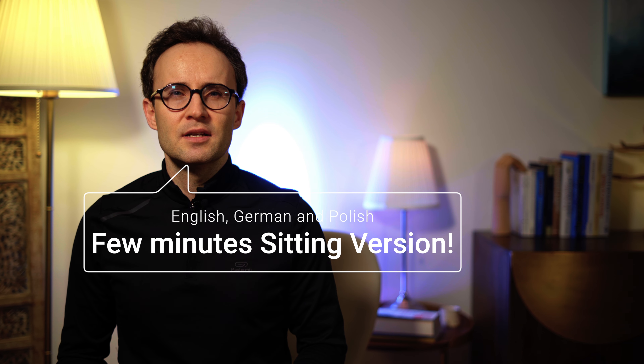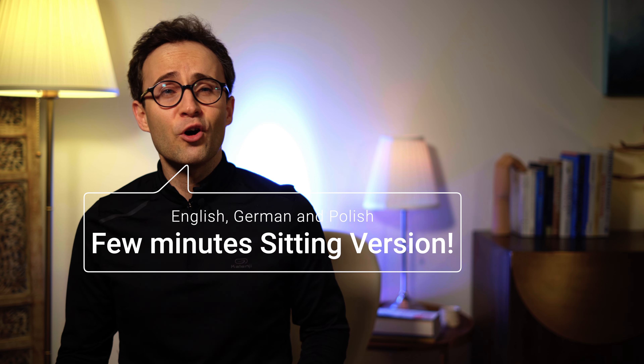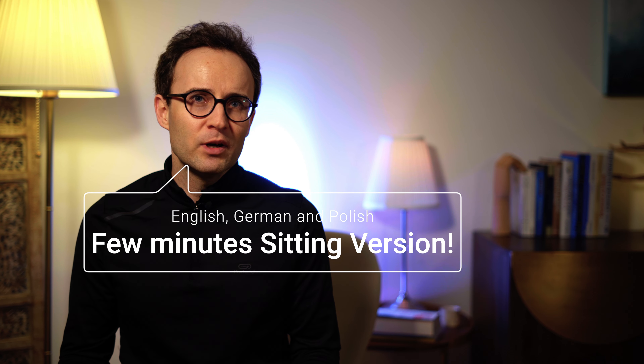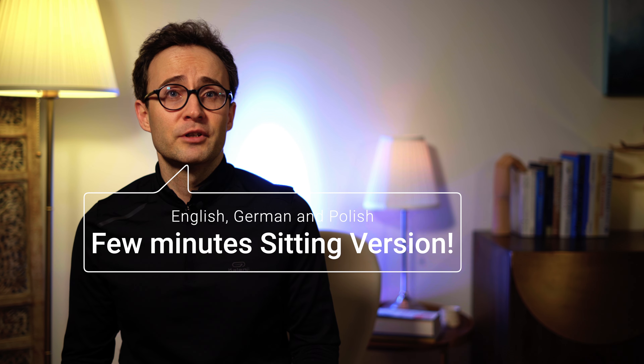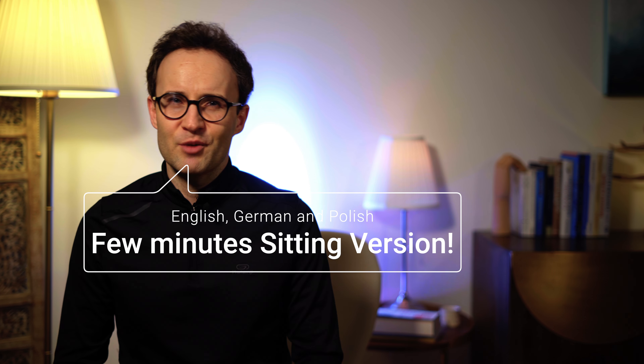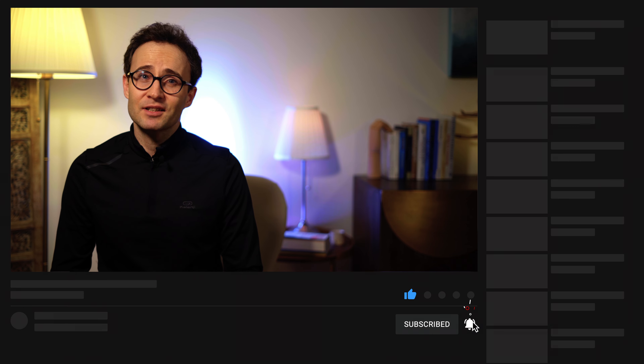For students I have prepared a few-minutes sitting version — a to-go version you can use during lessons. It's a quick way that also works very well before a concert or for young pupils during practice sessions at home. There are videos in English, German and Polish. You will find the links at the end of the video and in the description. Enjoy the relaxations. Stay totally guitarized with me and see you next time.